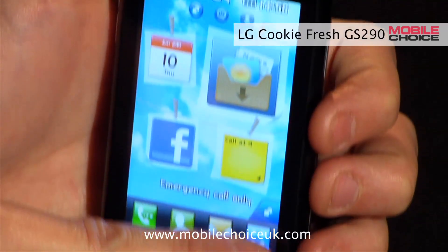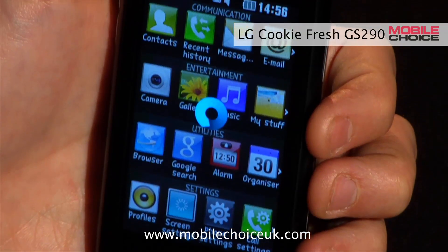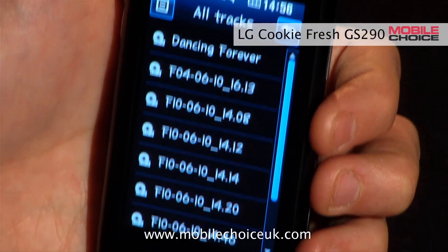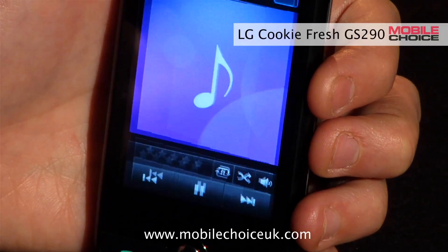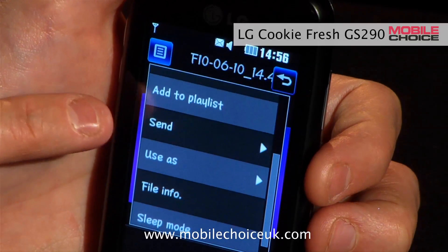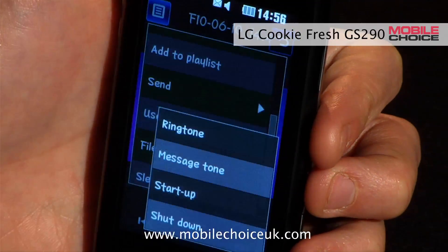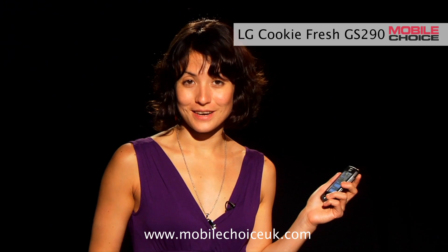Let's go find it now. When we hit all tracks, there's the track that we just recorded. Tap on it, and from here we can hit the menu icon to send it to friends via Bluetooth, email, or message, or set it as a ringtone, message tone, or even a startup or shutdown tone. And that's nifty trick number three on the LG Cookie Fresh.